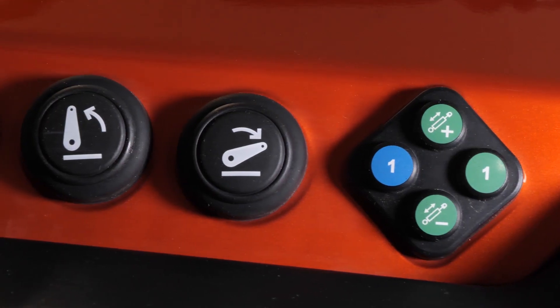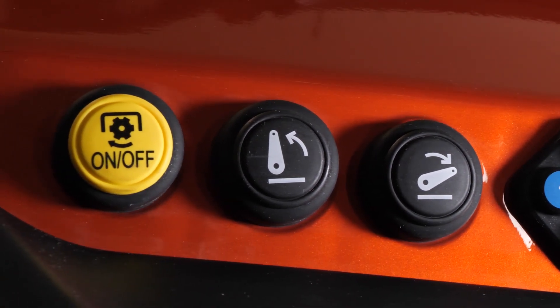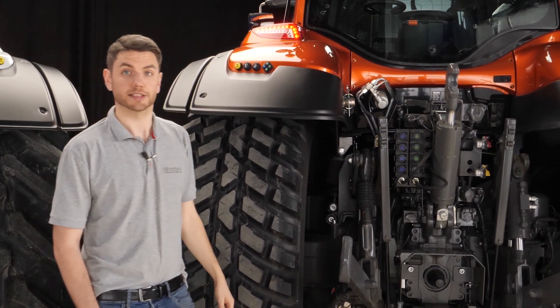Another handy feature is the linkage raise and lower control here, and you also have PTO on and off, so you can activate the PTO from the back of the tractor.